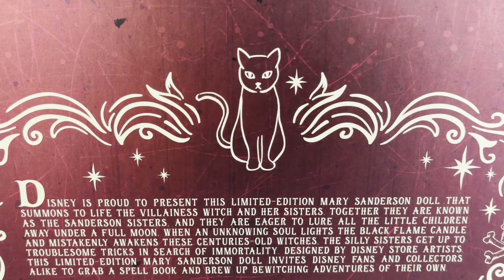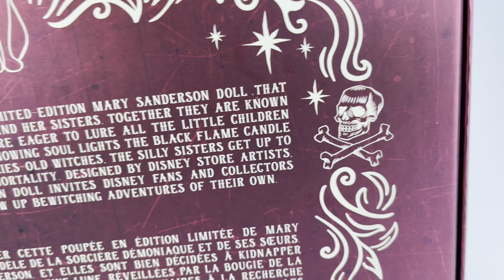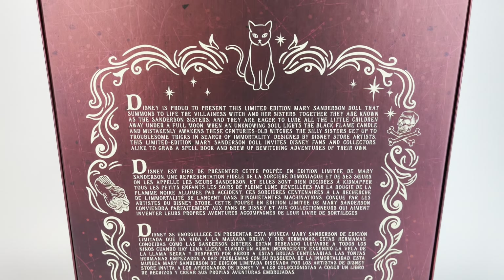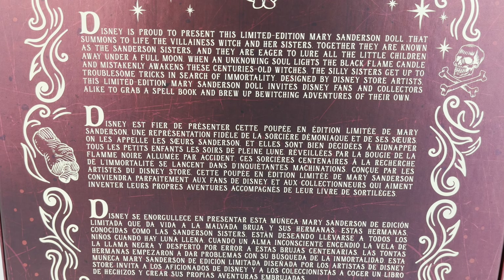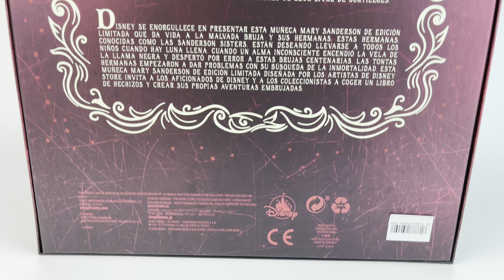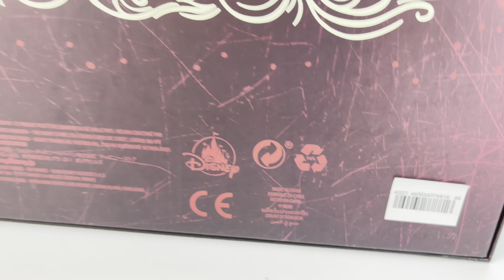On the back of the box we have little stars and a skull right here, and what I think is a bone or something — I'm not too sure. For the description, it's in different languages, so go ahead and pause so you can read that if you like. The retail price is not on the box, but the price is $129.99.